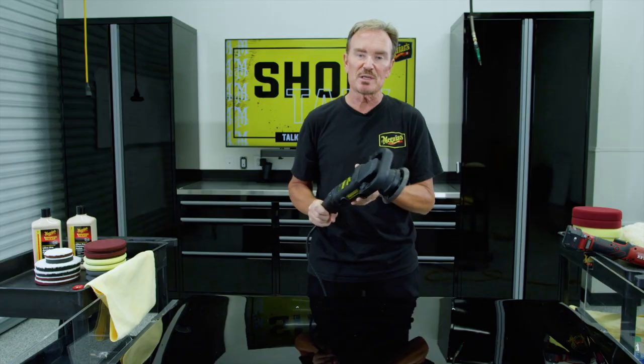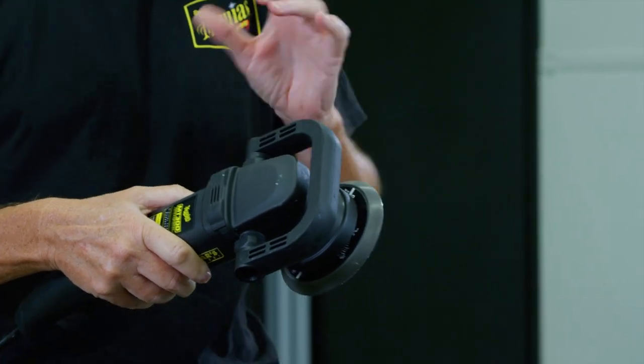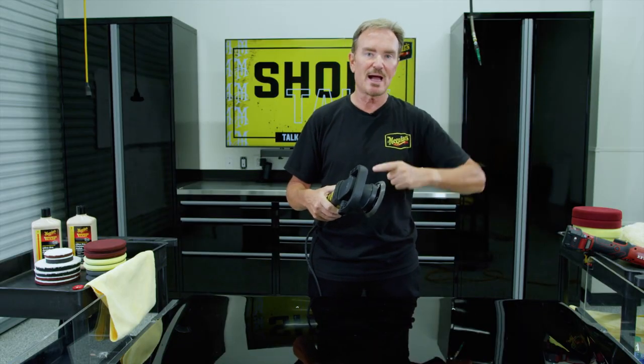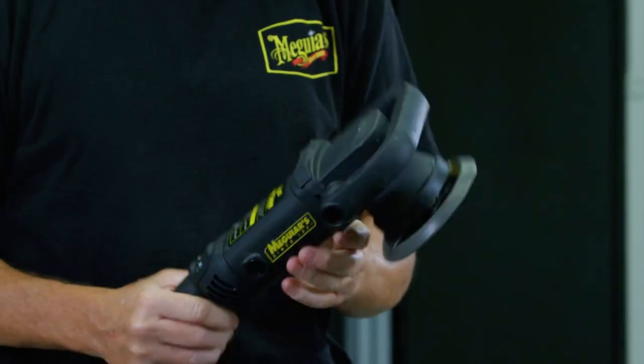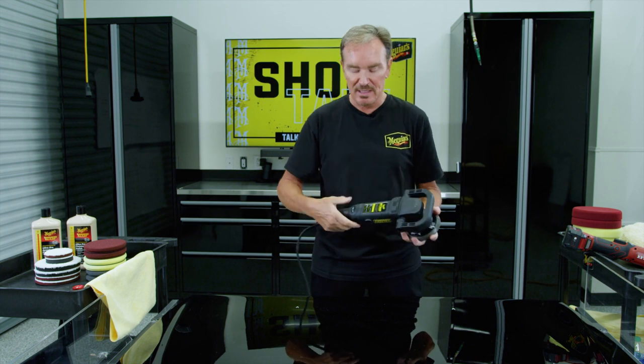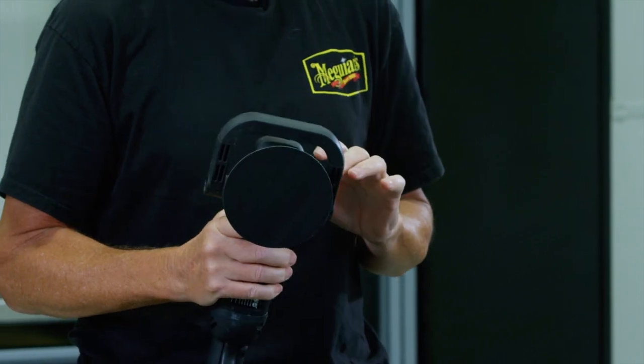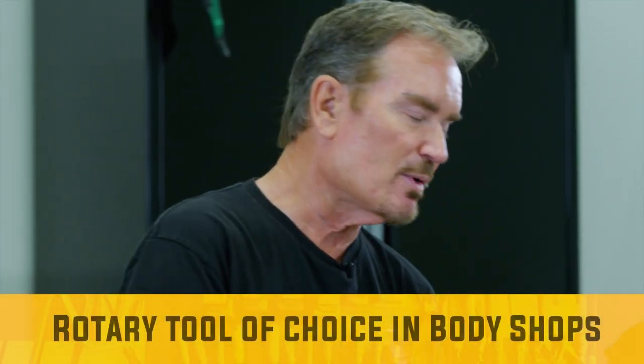Compare that to a DA polisher. It may look pretty similar, but the backing plate on a DA is on a free-rotating spindle — it's not direct drive. When the gear set is turning, it's throwing that counterweight piece back and forth, and that's where we get this kind of oscillating movement with a DA. The tool moves the pad in an oscillating motion, and that forces a rotation with the pad. So we're getting both rotation and the stroke or oscillation — hence dual action. Again, variable speed, very easy to learn, though it still takes some time to really master.